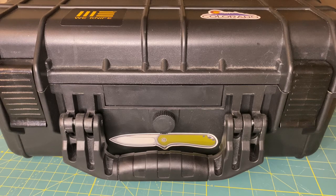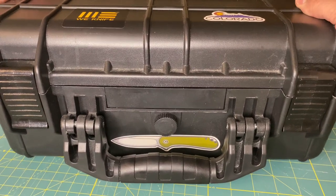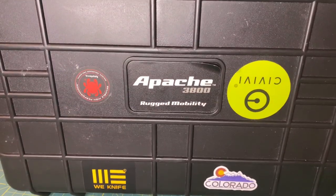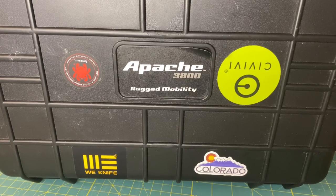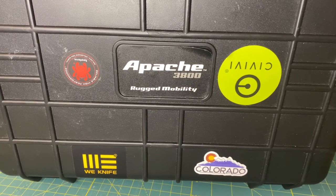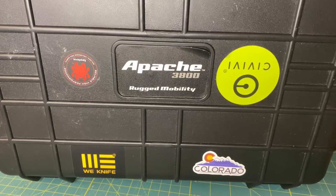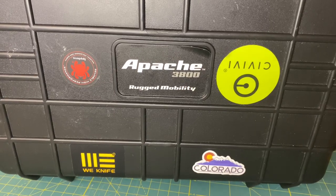Good news — there are cheaper options available if you would like to store your knives in a similar case to a Pelican. That specific case is going to be the Apache Rugged Mobility 3800 case. They come in all different sizes but at a much more affordable price.